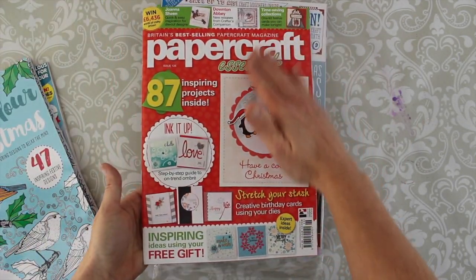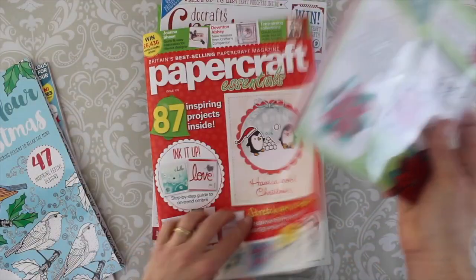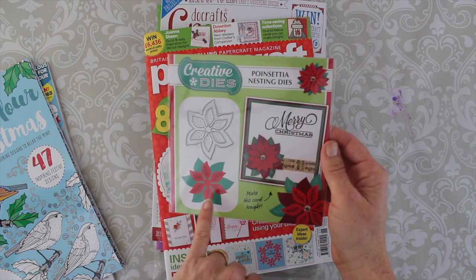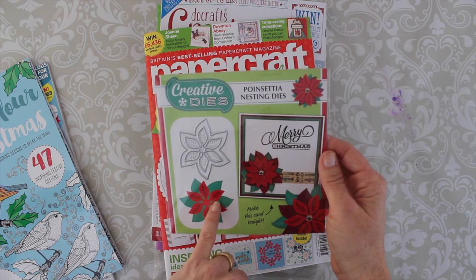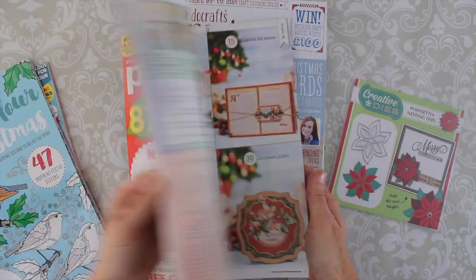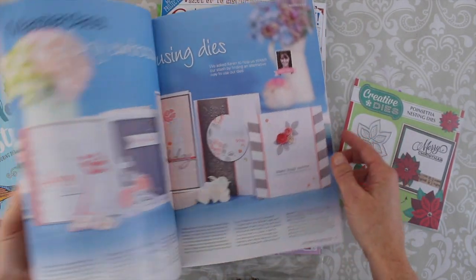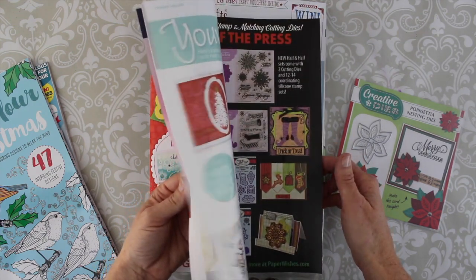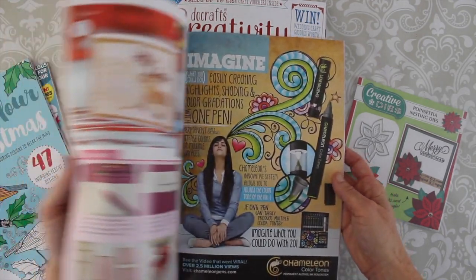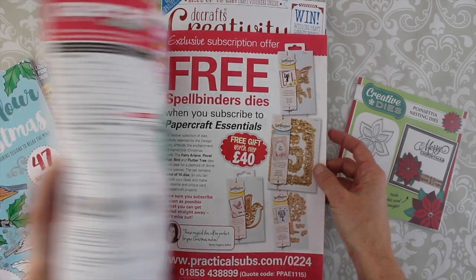So then with Papercraft Essentials, which is five pounds UK, this is the set of nesting dies — there's the outline of the poinsettia and then the inside with the little area where you can stencil it to give it some color. It came with Papercraft Essentials magazine which has a lot of great card ideas and of course there's a section inside on how to use your dies. There are a lot of adverts but even the advertisements are nice because they show you different things that you can make.